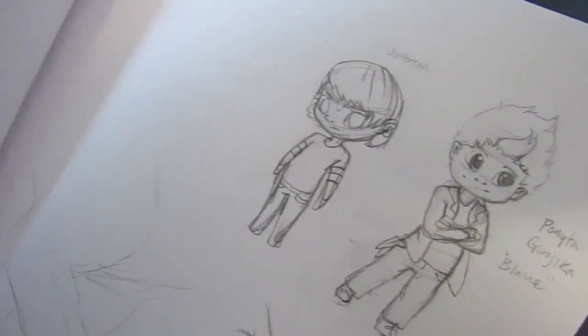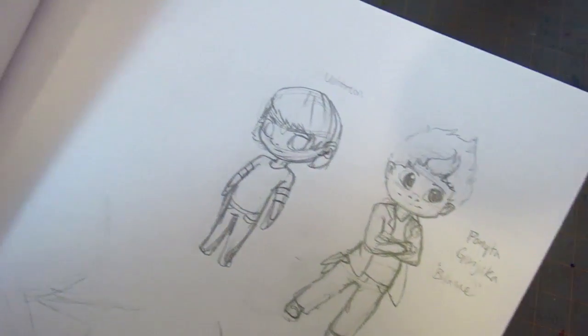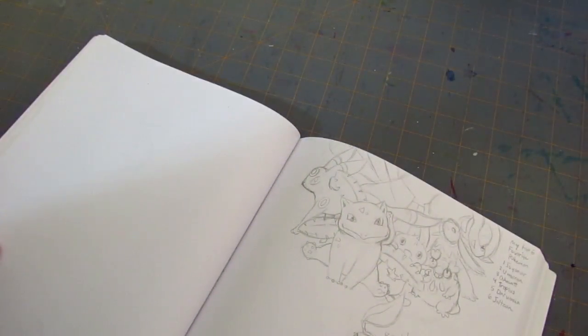I was doing a little Gijinkas, and I named that ponytail Blaine - that's funny. A little paw study, things like that. Some of my Pokemon.